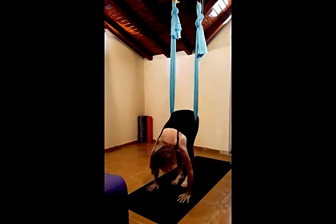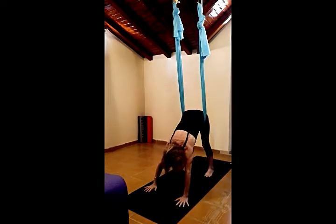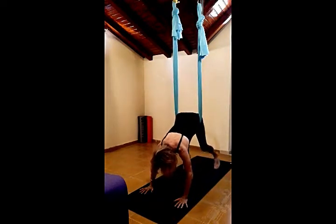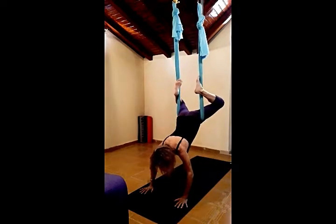Bring hands down onto the mat, stepping back into downward facing dog. Extend the fingers, middle finger pointing straight in front. Inhaling, raise the legs and wrap them externally around the hammock.